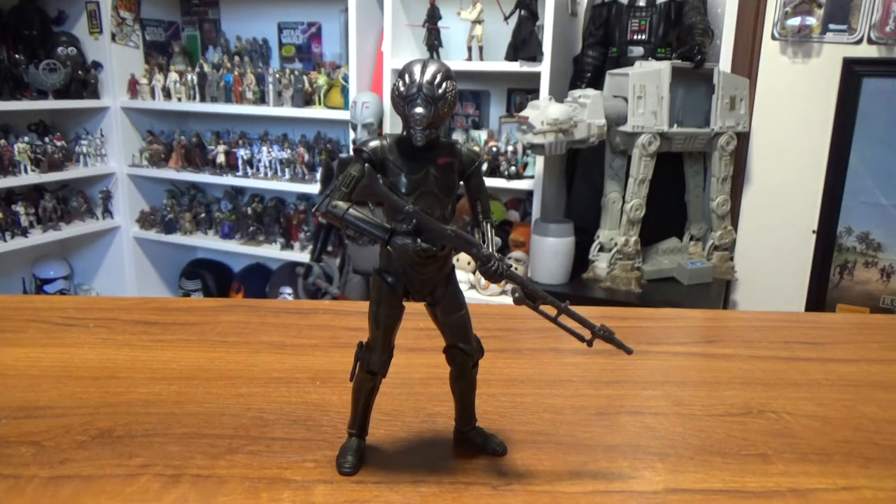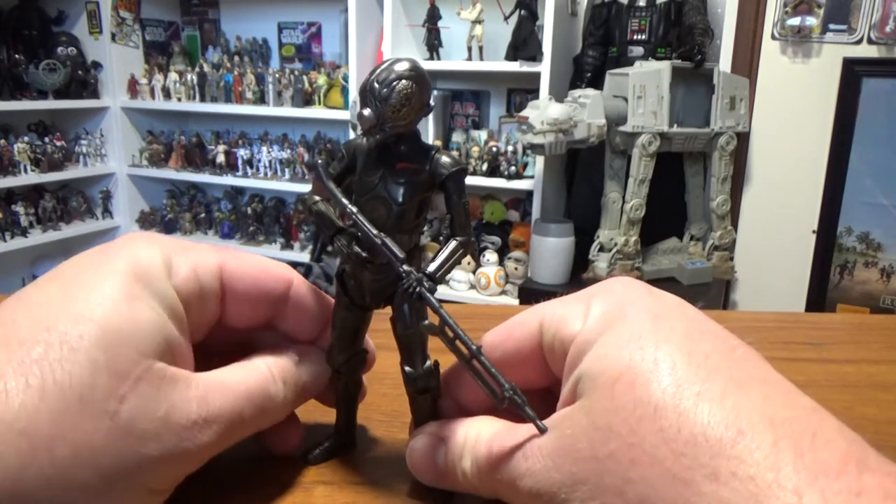Hey folks, welcome back to another video, hope everyone is doing awesomely. Just want to show you the new Black Series six-inch 4-LOM figure — got this guy a couple of weeks ago.